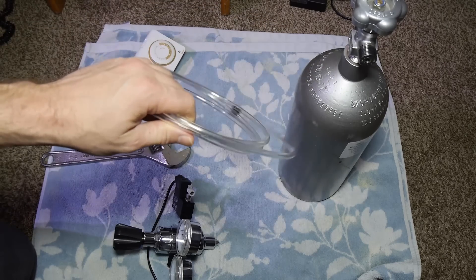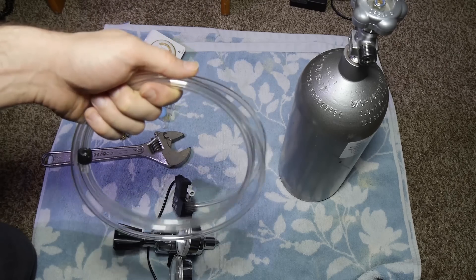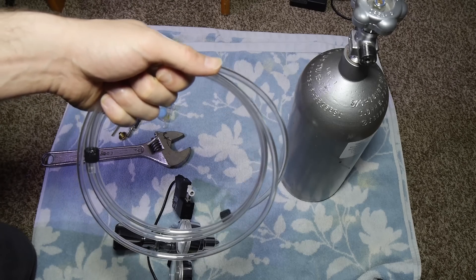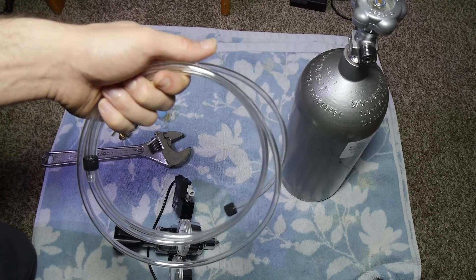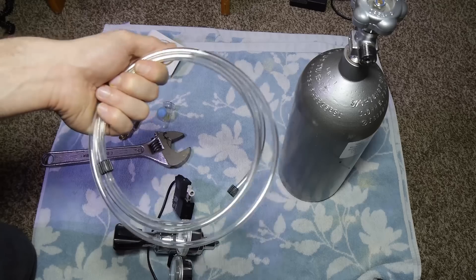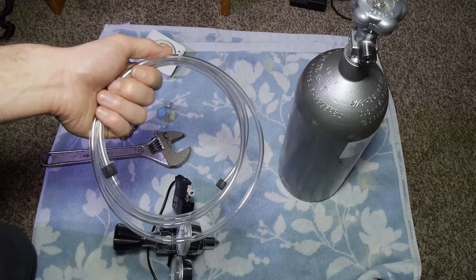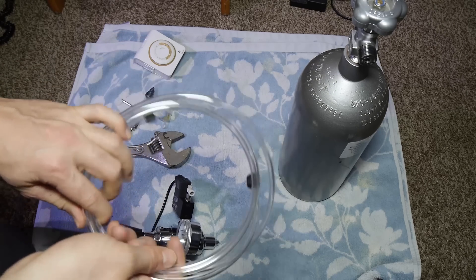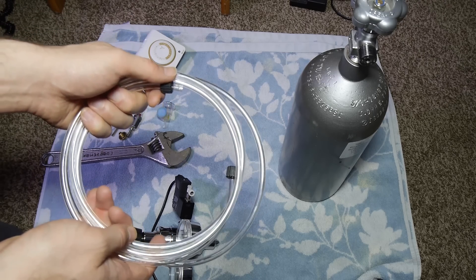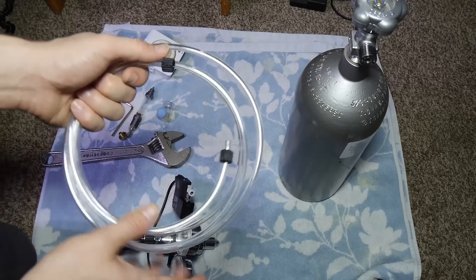You're gonna need CO2 tubing. I've done a lot of research and concluded that flexible beverage-grade PVC tubing is the most superior when it comes to reactivity, permeability, and PSI. It has the least reactivity with CO2, one of the lowest permeabilities, and one of the highest PSI ratings — because it's used for carbonated soda. You can get this tubing at US Plastics. Companies like ADA and Green Leaf Aquariums are essentially selling you the same beverage-grade flexible PVC tubing.